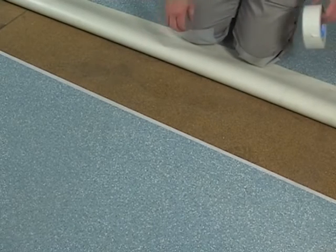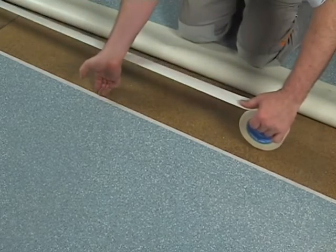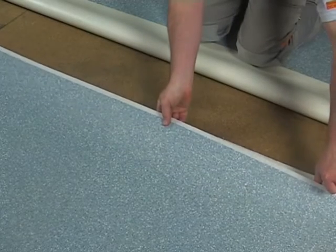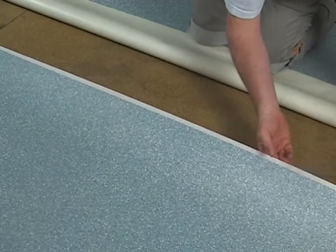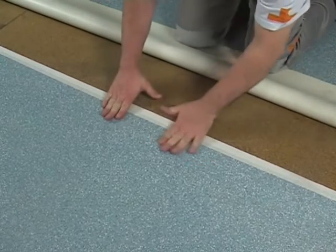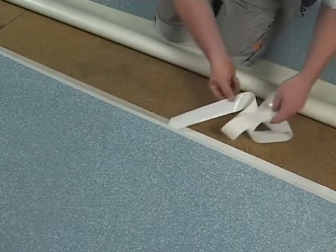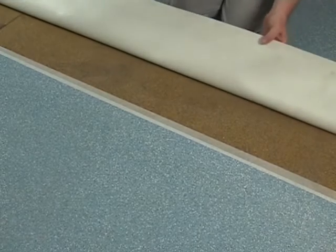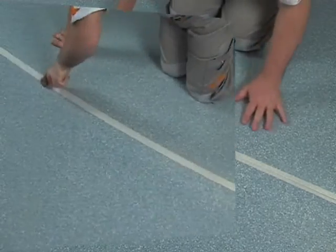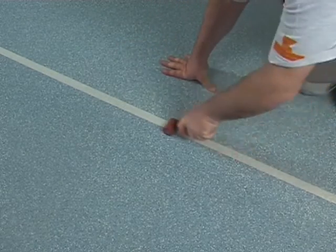In case the PVC floor covering is not plastered holohedral on the floor, please make sure that the instructions of the producer of the floor covering will be followed properly. The seam area has to be fixed to the floor by using an adequate double sided adhesive tape. Bring both edges tightly together and press the PVC floor covering firmly to avoid height differences of the two layers.